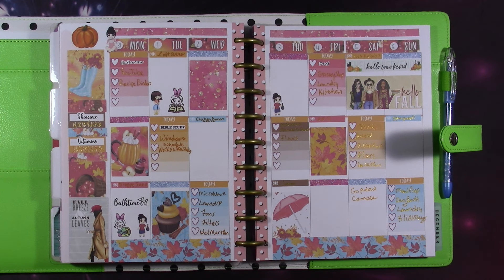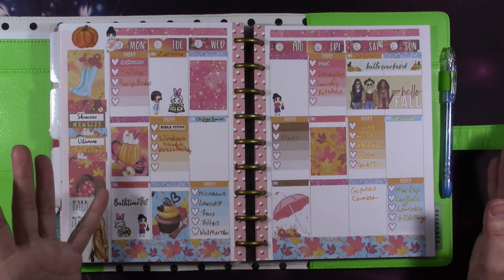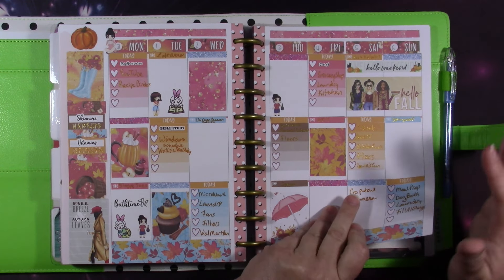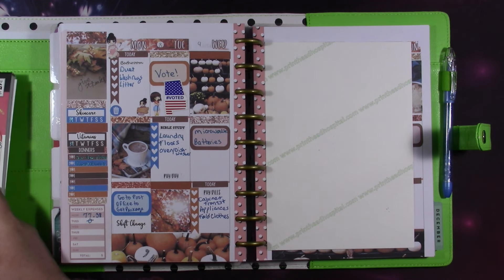This is the way it turned out — I really liked it, I think it's adorable. I know there are places where there's just nothing there, but I don't mind that. It's good to see some space sometimes.